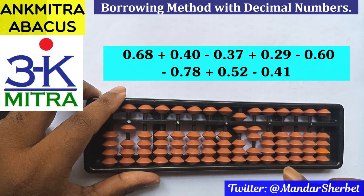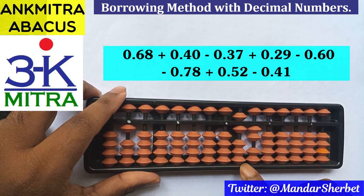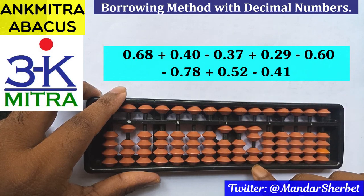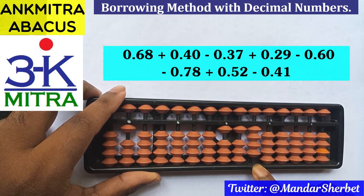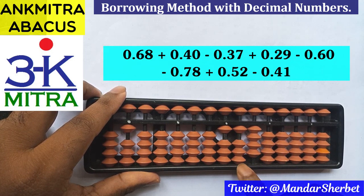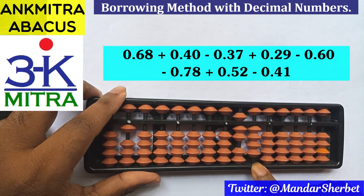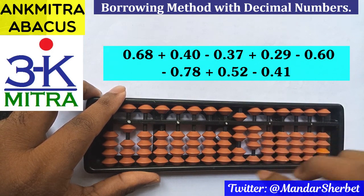The next number is addition of 0.52, so we add 5 on this rod using the regular big frame formula, and 2 on this rod directly. Then the last number is subtraction of 0.41: 4 is to be subtracted on this rod using its regular big frame formula, which is plus 6 minus 10, and 1 is to be subtracted on this rod done directly.